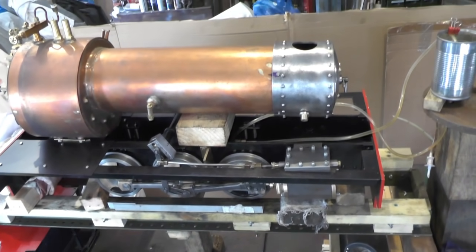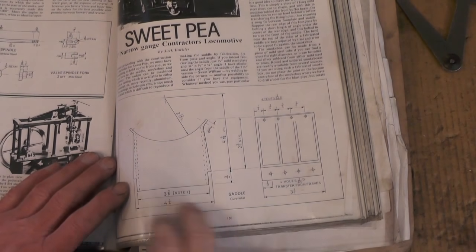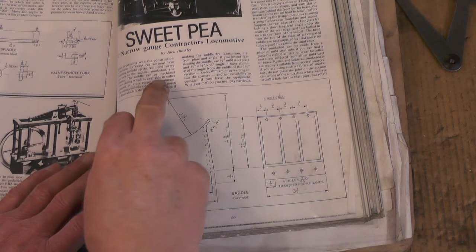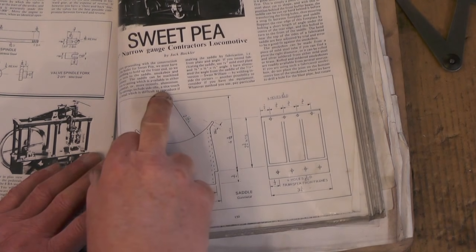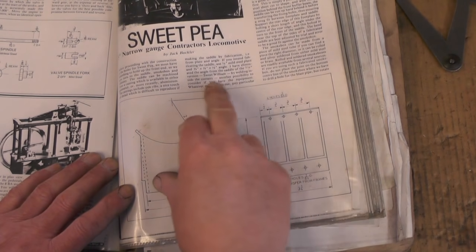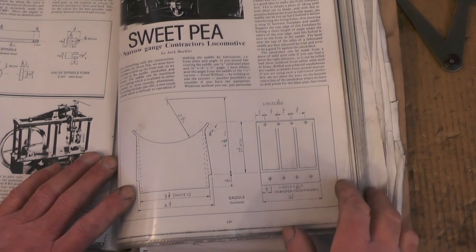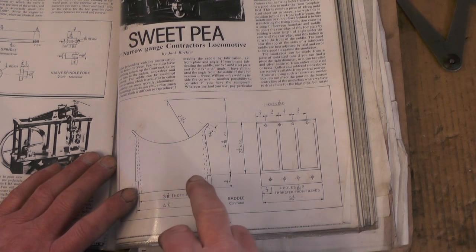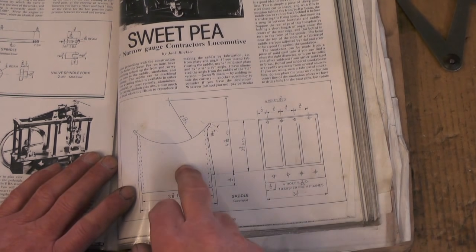Let's take a look at the drawing. Here's the drawing for the smoke box, and it says the saddle can be machined from a gunmetal casting, an aluminium casting, or fabricated in mild steel. Well, I haven't got the castings and you know me by now — I won't be buying any — so I'm going to have an attempt to fabricate it.